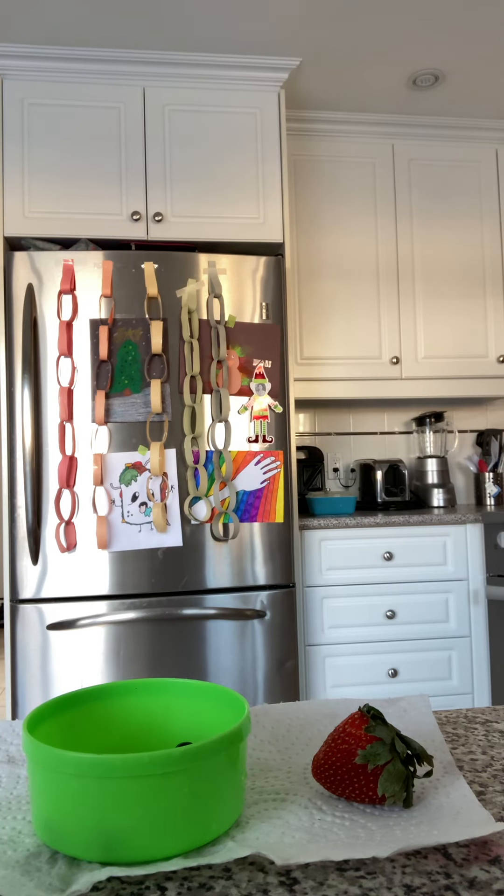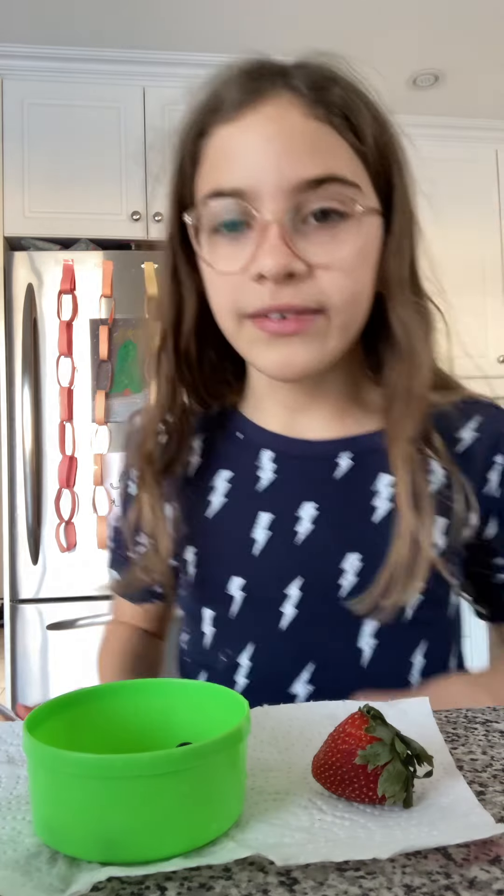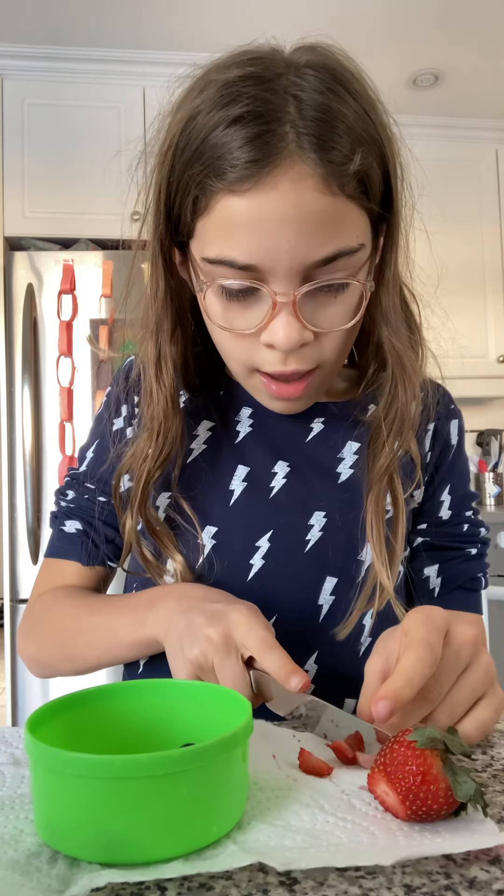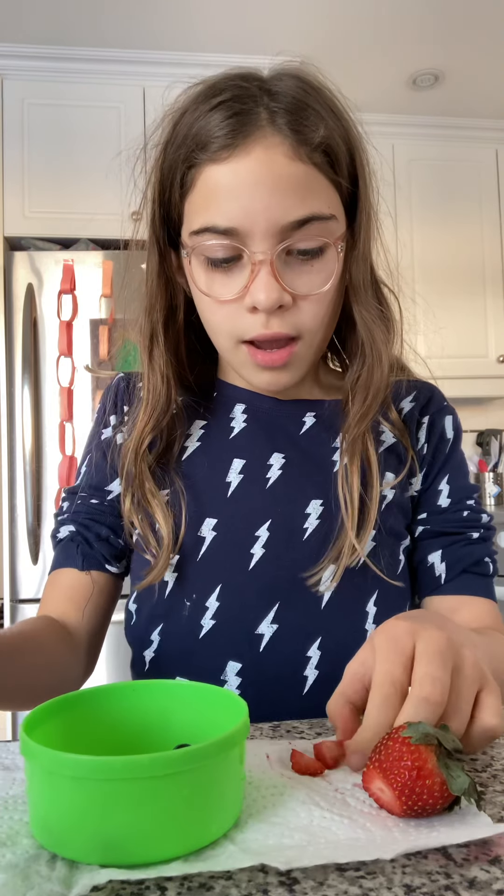Okay so now I'm gonna cut up the strawberries. I'm just getting my tools. I need to cut off a bit of strawberry and cut it into small pieces because he might not eat it. Here we go — I'm going to put some strawberry in the bowl.